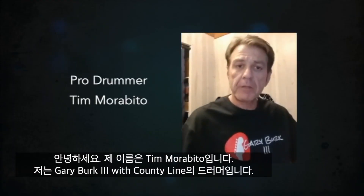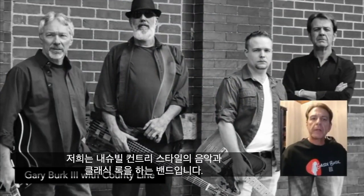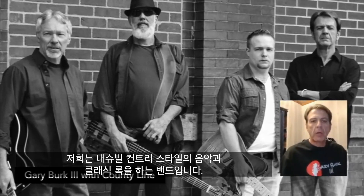My name's Tim Morbito. I'm the drummer for Gary Burke III in County Line. Gary's a national recording artist. We do a lot of Nashville country style music as well as some classic rock.